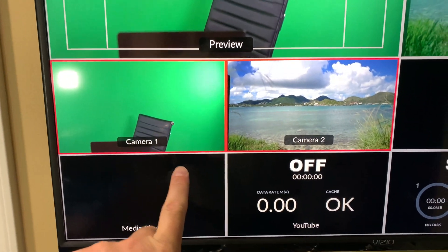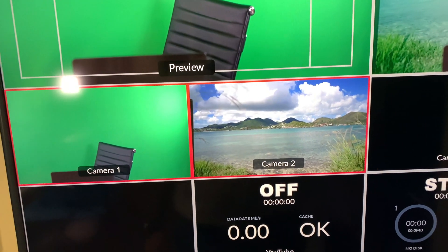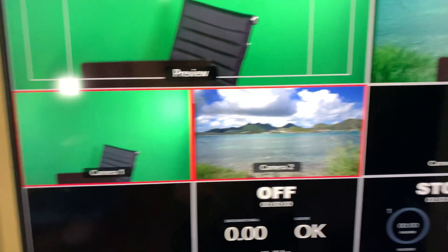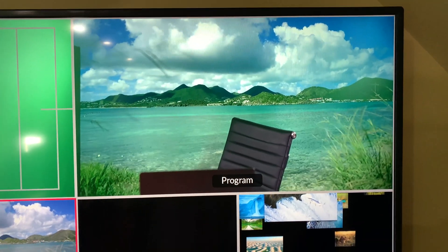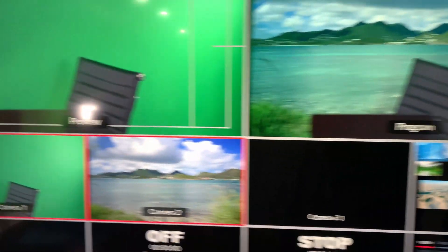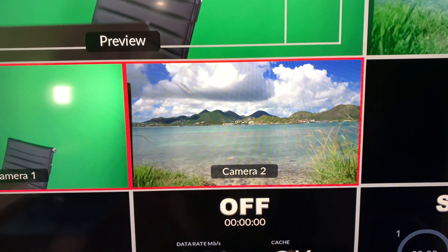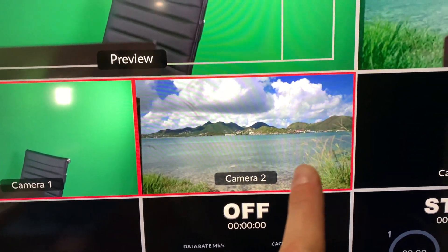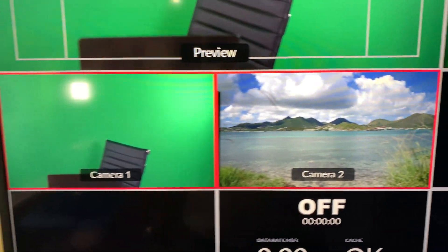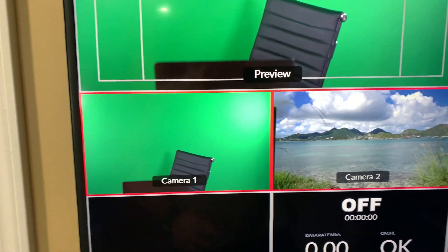Since I'm keying, there's a red border around camera one and camera two, and that's important — it's showing it's combining those two as indicated in the program view, which is what the live viewers see. You're getting the full motion video of Pinell Island that I filmed as the green screen backdrop.